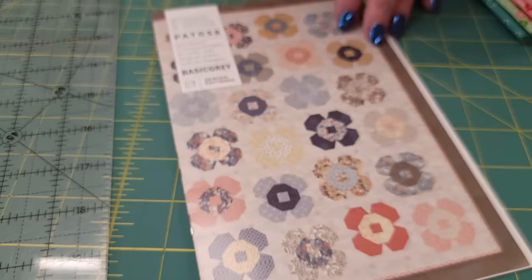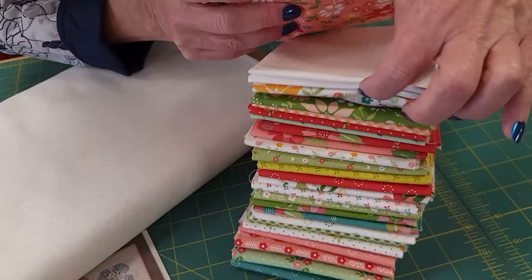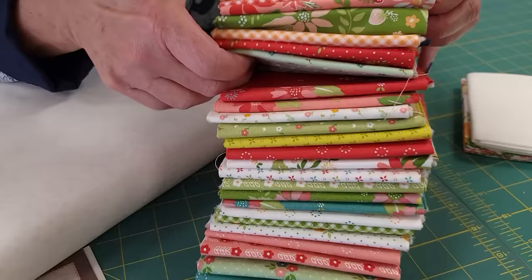My fat quarter bundle has a lot of lights in it, and since I'm using a light background, I'm not going to use these light ones. I'll just use the darker prints, so I'm using 24 or 25 of these colorful ones, and that's okay. There's plenty of yardage still, but some of my flowers will be repeated.